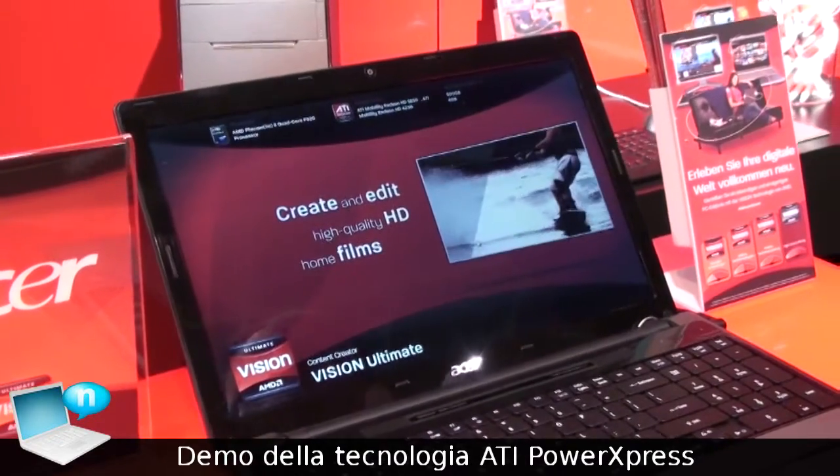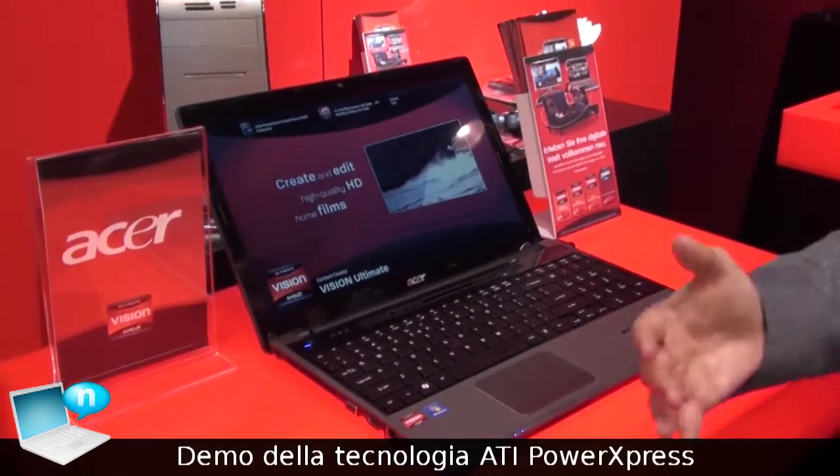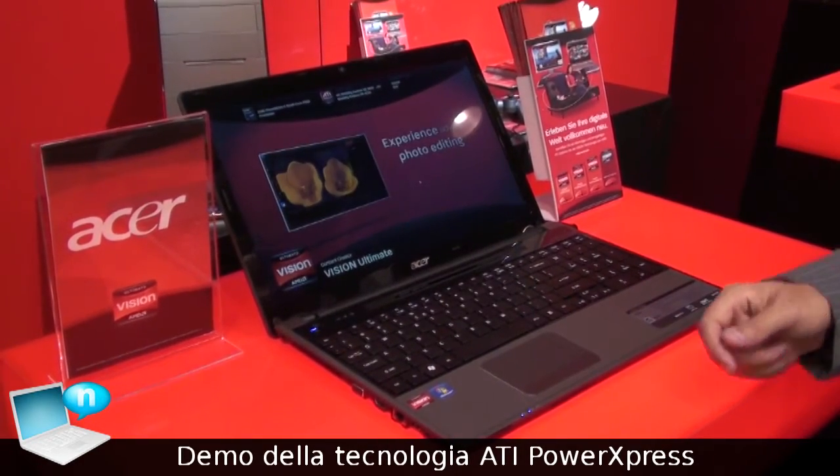It gives you the best performance, so you basically get the best of both worlds — maximum battery life as well as maximum graphics performance when you are plugged in.